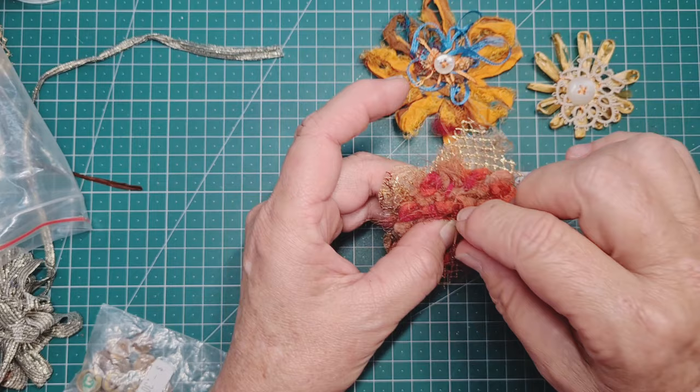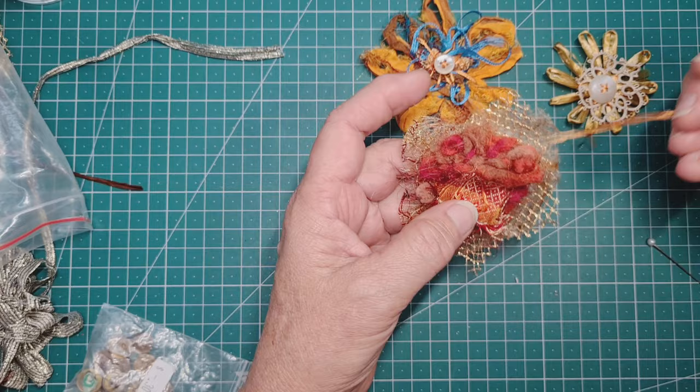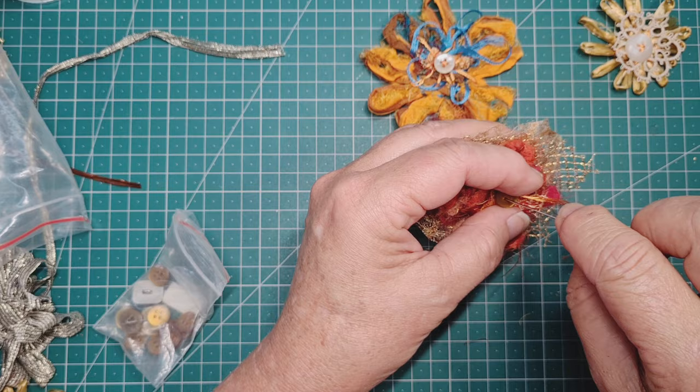Whilst I'm thinking about buttons, let's get this one done as well. I'm going to come up from the center here and hold that little bit of sari silk in, bunch it up a bit more, and go through a few times until I've got it manipulated the way I want it. I like all those frayed edges poking out, looking like the stamens of a flower.